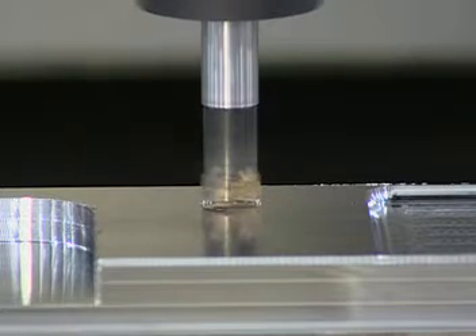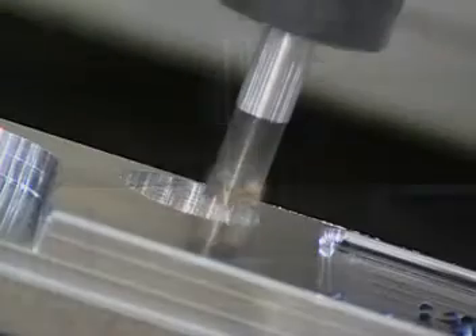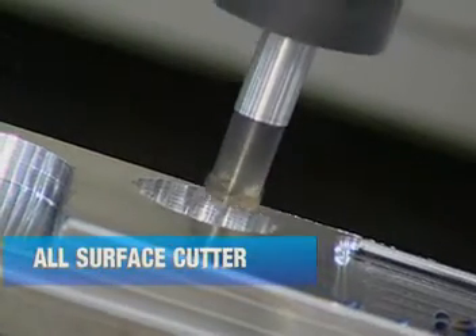The Valmill V520 Drilling End Mill for plunging, drilling, channeling, and more. The V520 is a true multifunction all-surface cutter for die mold operations.